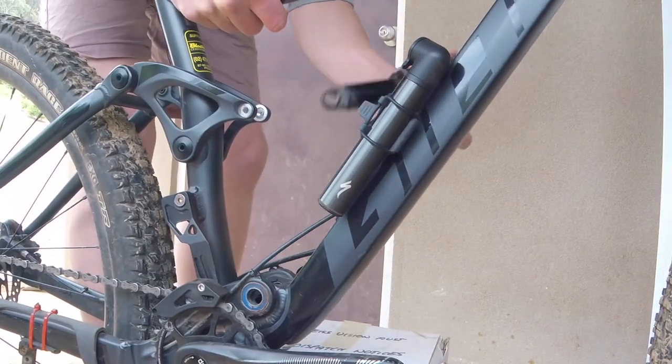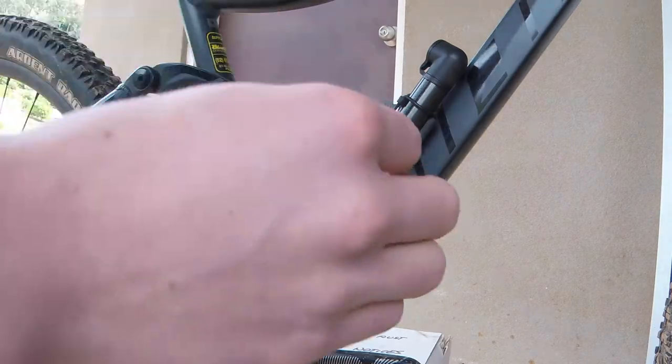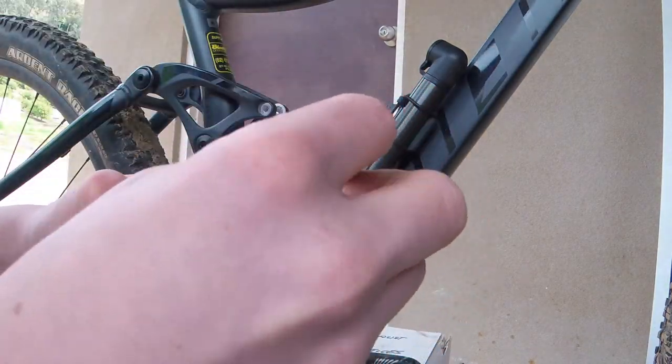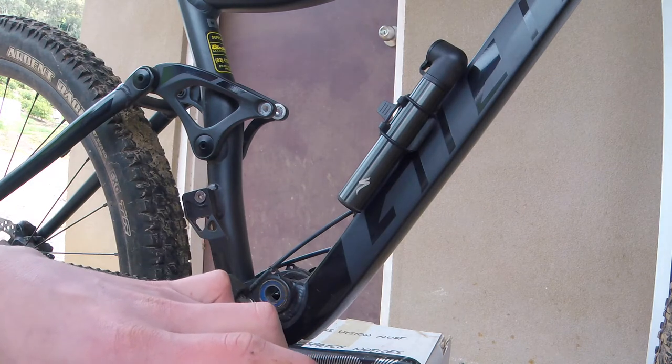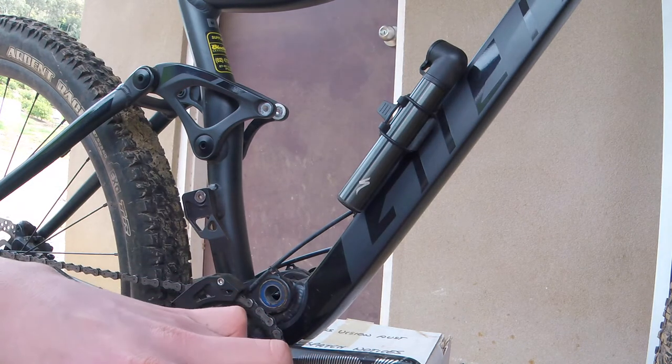Now that your shock is out, just make sure any spacers or any sort of hardware like that that popped out are put aside so that you don't lose them when you're measuring it.